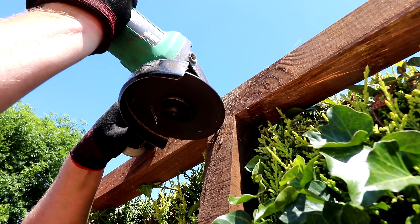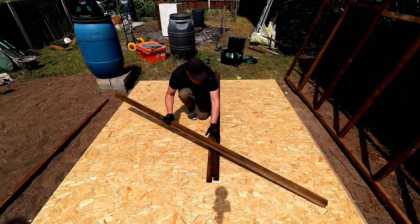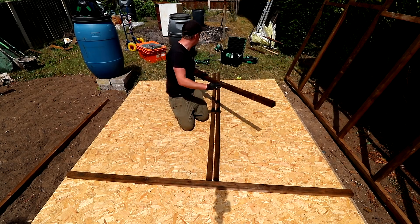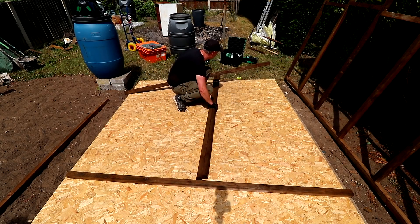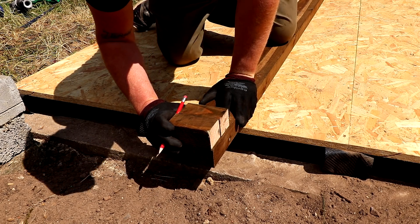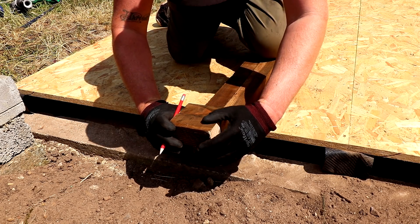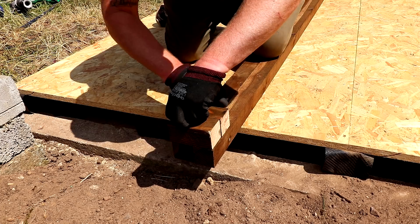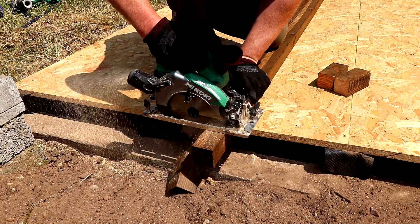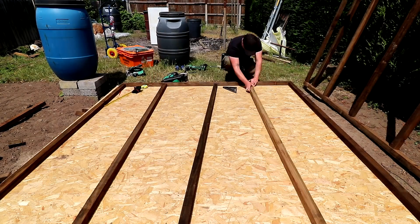Apologies for the loss of audio here — unfortunately the microphone wasn't plugged in properly. For framing the short walls I used some 2.4 meter lengths for the top and bottom plates because 2.4 meters would be the width of the shed, but I needed to trim away the thickness of the timber times two to account for where the short walls will butt up against the long walls. I'm using a couple of off cuts of the same timber to mark them up before cutting them to length, and this wall was assembled in exactly the same way as the first.